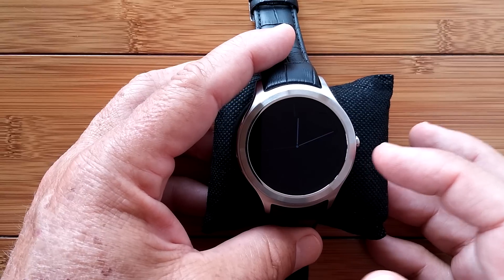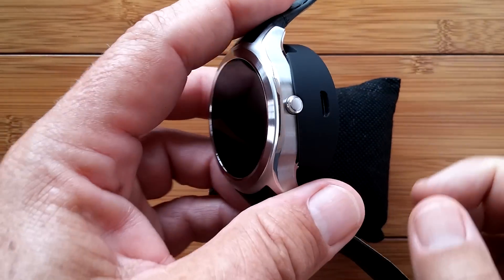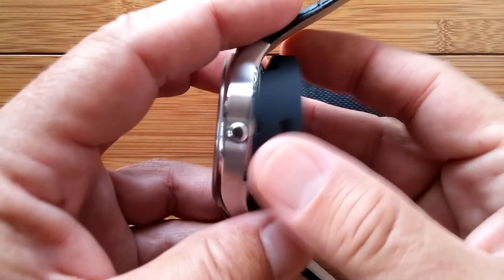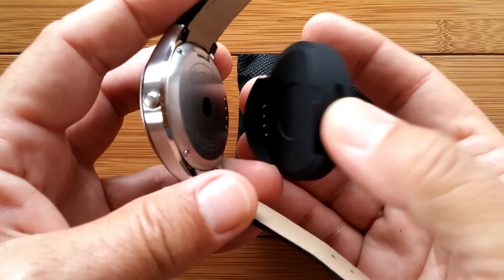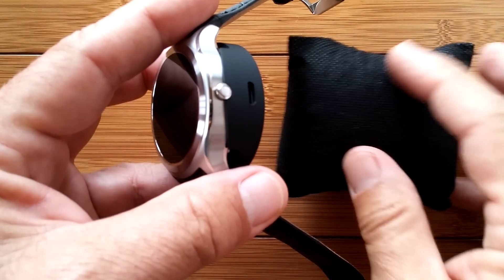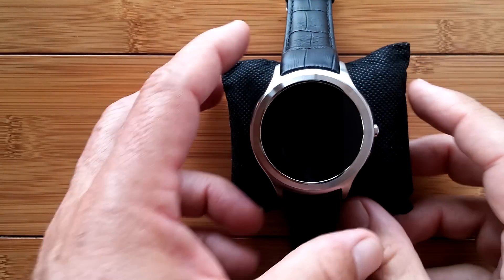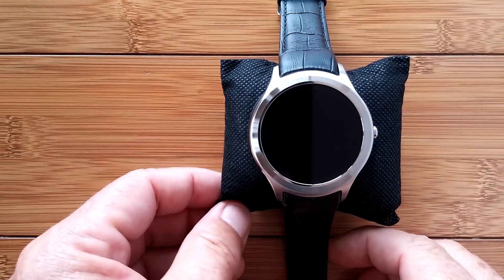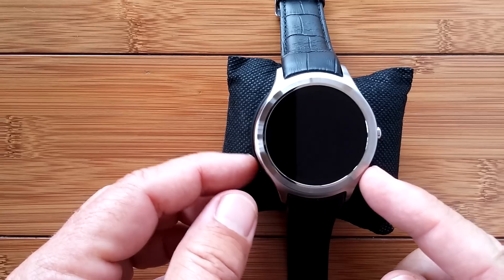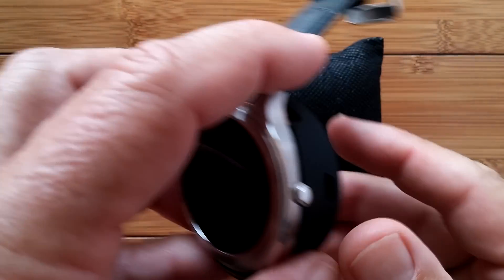The first thing is: don't turn it on. I know, not happy about that. What you want to do is get your charging cradle, put it on, plug it into a USB port, and charge it up for at least three hours before you even turn it on. I know you want to — there's probably some charge in it — but it's best if you do that and work off of a fully charged battery.